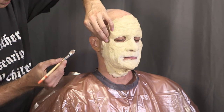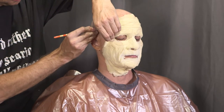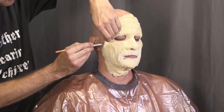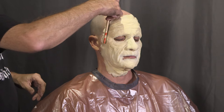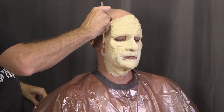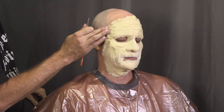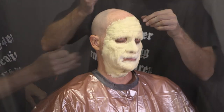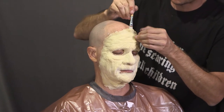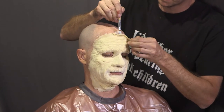Once the bulk of the prosthetic is glued down, it's time to move on to the edges. You can use your fingers to lift the edges, or tweezers if you have a hard time grabbing the thin foam latex. Apply adhesive under the lifted edge, then press the edge down once it's dry — either with your finger or by rolling the handle of a glue brush. If any edges fold under or don't lie down properly, you can reliquify the adhesive by using a small brush to work some 99% alcohol under the edge.